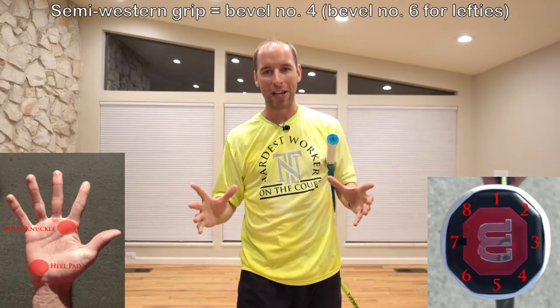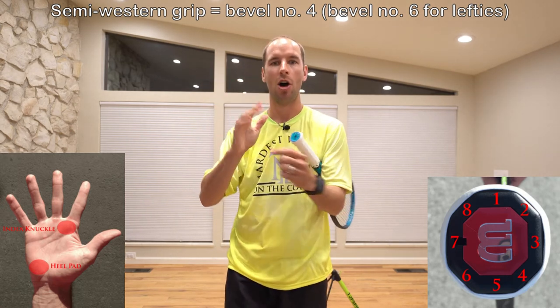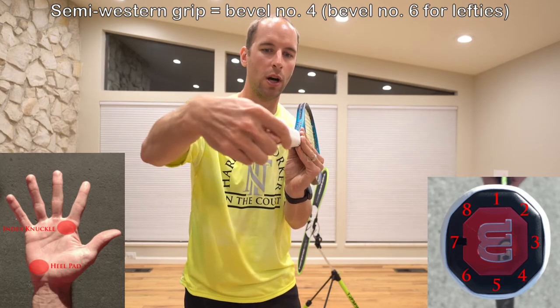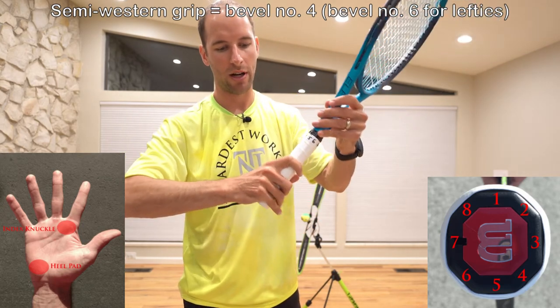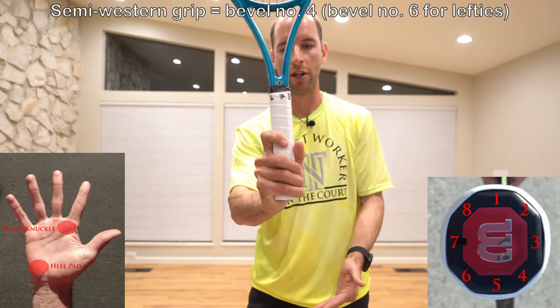Some disadvantages of the semi-western grip are that low balls are a little harder to pick up, and transitioning to a continental grip is a little more extreme. Here's how you find the semi-western grip. You're going to put your index knuckle padding and your heel pad on bevel number four. Remember the racket is an octagon — one, two, three, four — and then this bevel runs all the way up. Put your index knuckle there and your heel pad, making sure your hand is all the way down so your pinky is barely holding on to the racket.